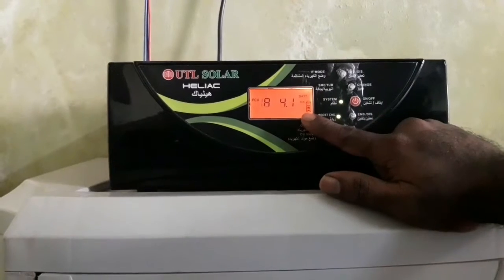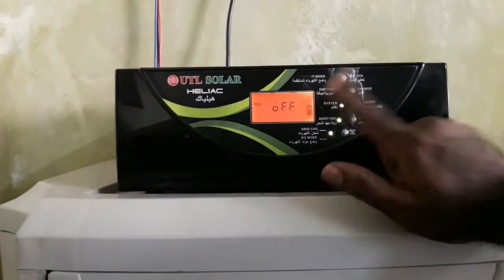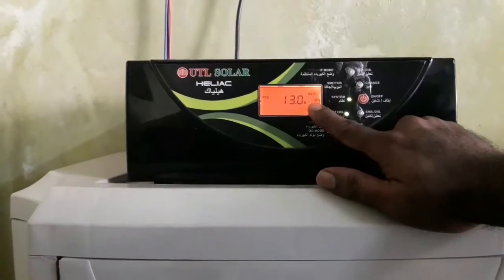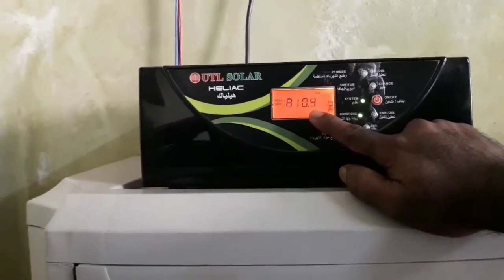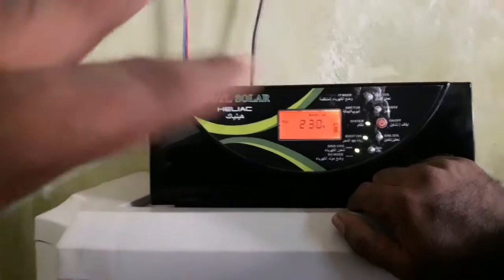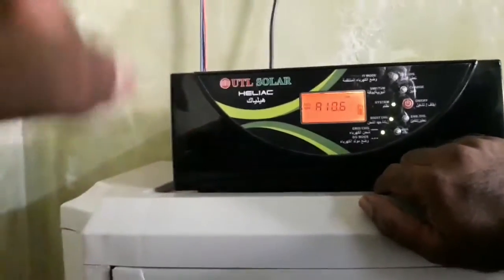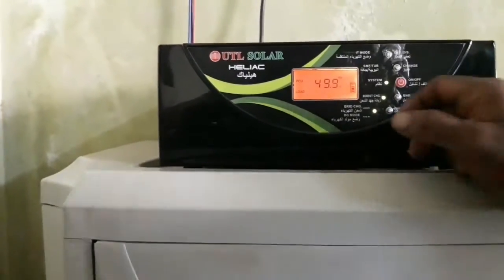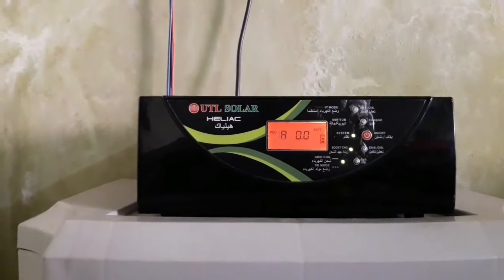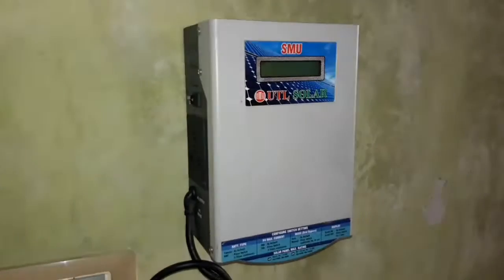We can use any power cycle and charge from any source. We can use the battery with EB or control the arm accordingly. It is a very simple method and very useful for a solar inverter. This is an advanced model. You can also use the inverter with a charge controller — it is an MPPT charge controller.